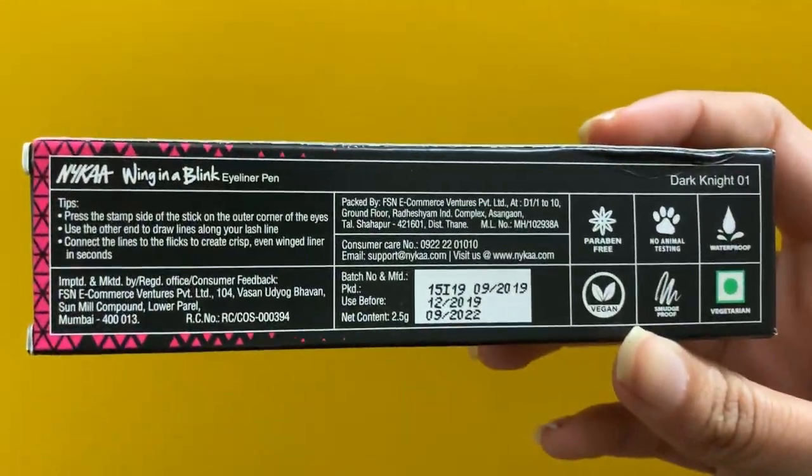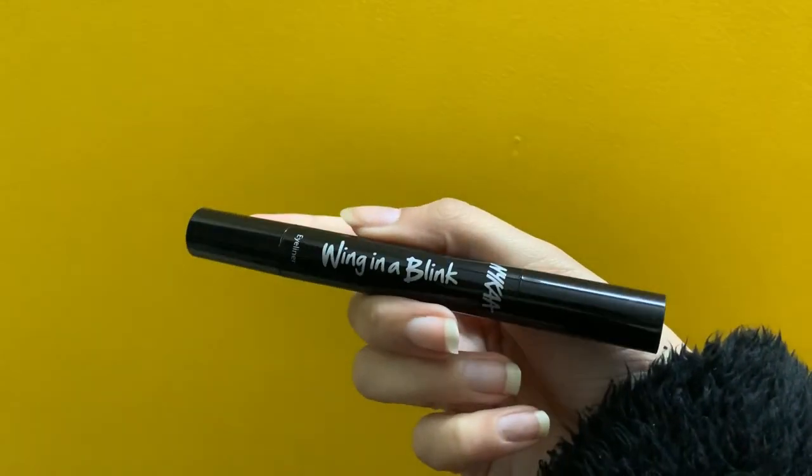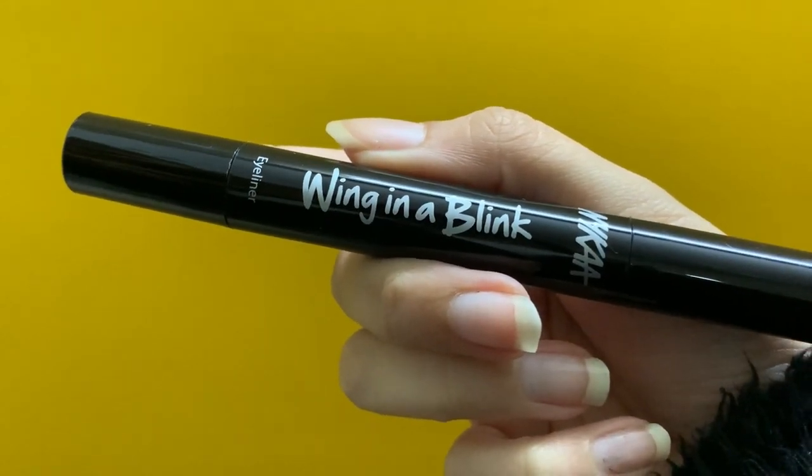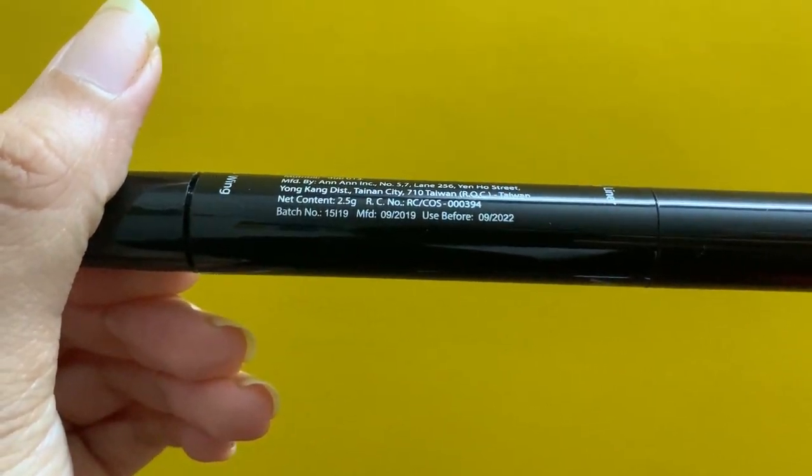On the back of the package there are a few tips. It says: press the stamp side on the outer corner of the eye, use the other end to draw lines along the lash line, and connect the lines to the flick to create a crisp, even winged liner in seconds. This is a pretty thick pen, which is different from the thin cylindrical felt-tip pens I've always used, but I don't mind the thickness that much.